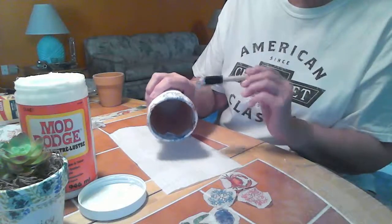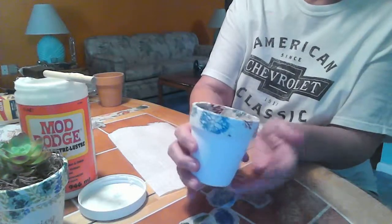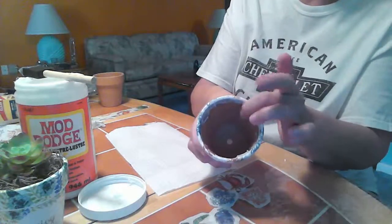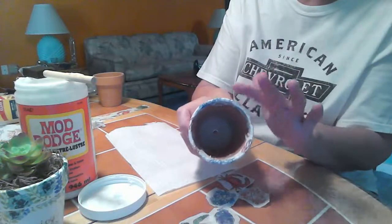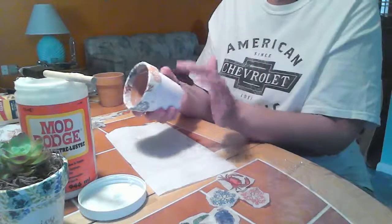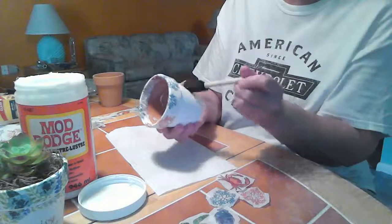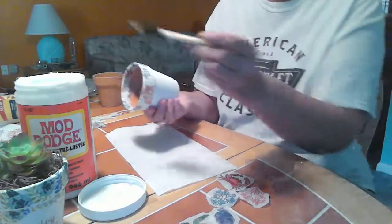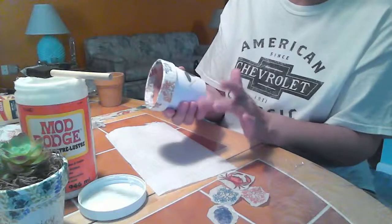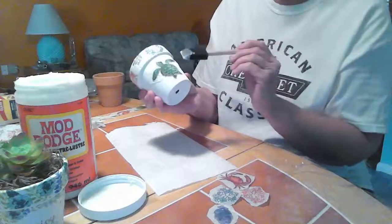We've got that done. As far as the Mod Podge goes, I've found you really have to let it dry in between coats. We're going to apply another coat to make sure this is secure, but for now I'm going to keep going around the base. I cut out a few little pieces here. You can cut a big piece of the napkin and use that, or cut little tiny pieces and apply those — totally up to you.